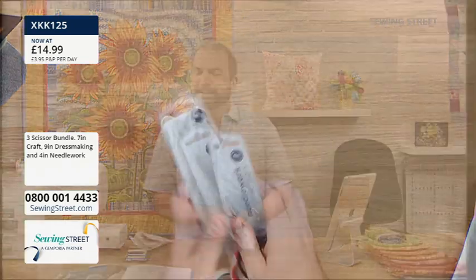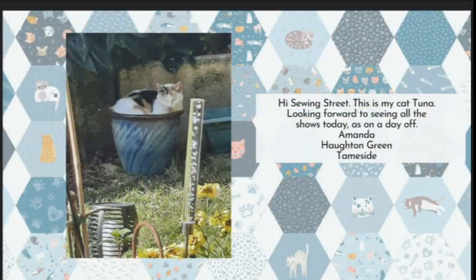We've got a picture of a cat - you don't let me down! This is Amanda in Tameside's cat, Tuna. Looking forward to seeing all the shows today as she's on a day off. Oh look at Tuna - they always find the sunny spot, don't they? Absolutely gorgeous.